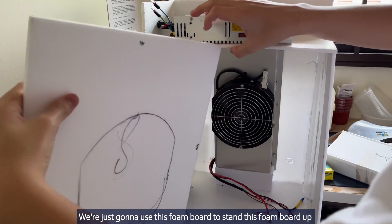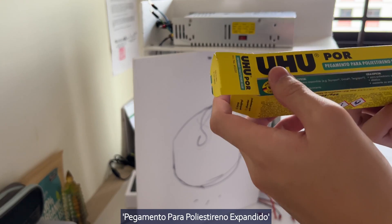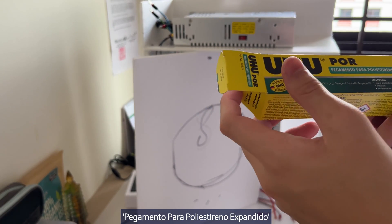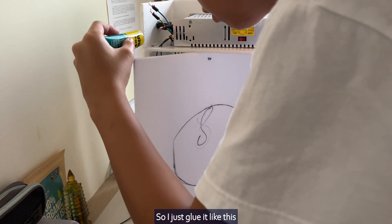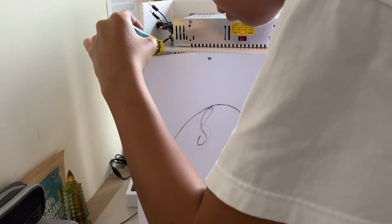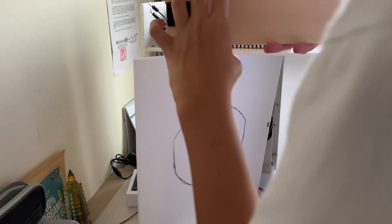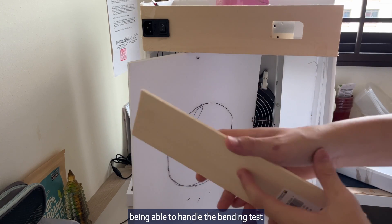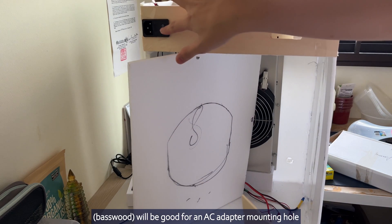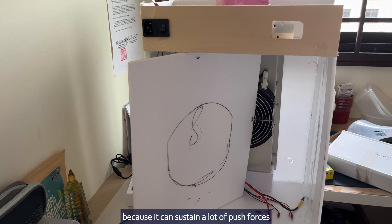We are just going to use this foam board to sand the foam board up so that it won't curve down. We are going to glue it like this to the base wood. The base wood definitely takes home the trophy being able to handle the bending test — it will be good for an AC adapter mounting hole because it can sustain a lot of push forces.